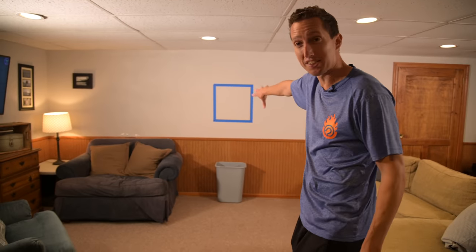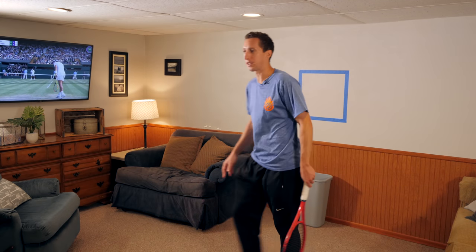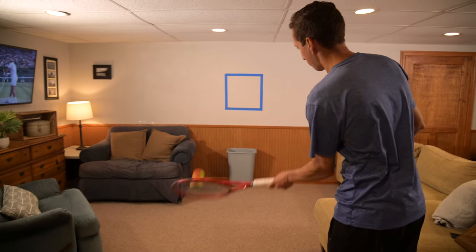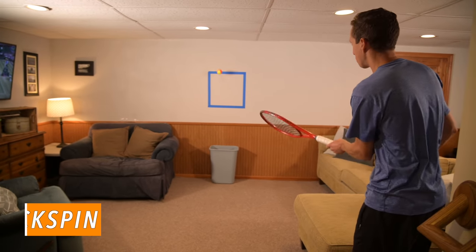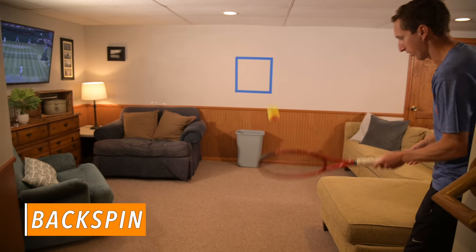We're down here in my basement right now. We've set up a little square with some pieces of tape, and as a bonus target, I've got a little garbage can that we're going to implement in a little bit. But for right now, what I'm going to start as a warm-up is just hit some soft backspin shots into that target area.